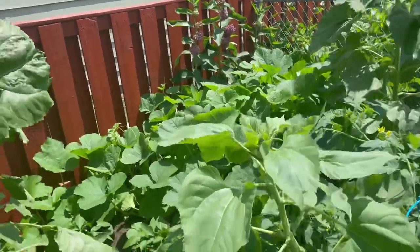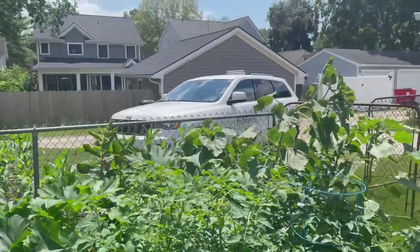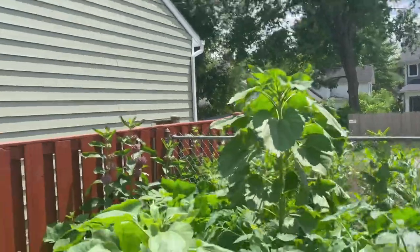The spaghetti squash is really starting to take off, growing everywhere. We do have some sunflowers here, and the reason for them is to hopefully have summer squash grow up on them.